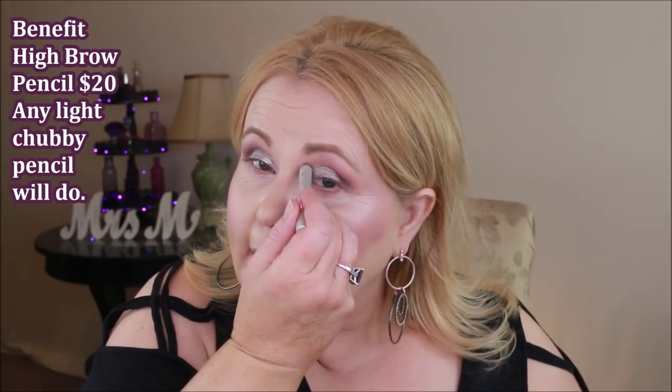Now I'm going to take a clean brush on both sides and just buff those together. I've recently been noticing how dark my inner eye area is, so I've been using the Benefit High Brow right in there to really lighten it up. I'm going to do that now and blend it in. Then I'm going to take a small smudger brush and go into the champagne color, doing a V on the inner corner of each eye.